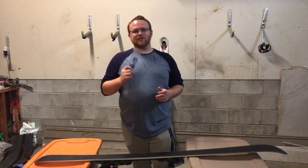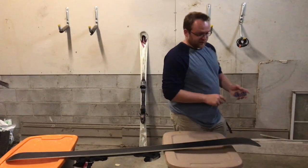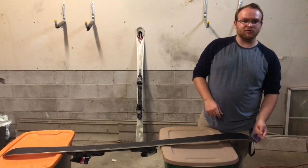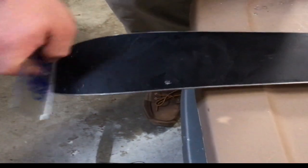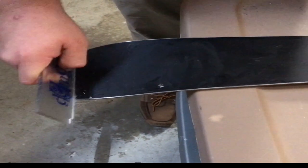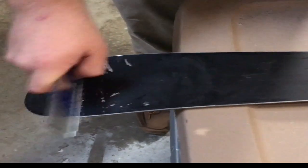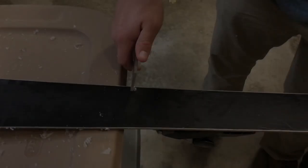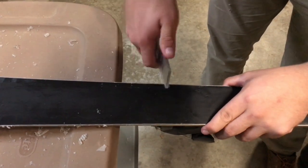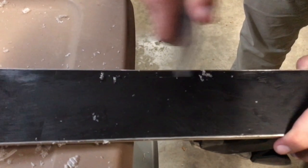Step five is to take a plastic scraper and remove the excess wax from the ski surface. This is done by going from the top of the ski surface and scraping in a horizontal motion from the top of the ski to the bottom of the ski. There's a small notch in one of the corners of your plastic scraping tool, which can be used to remove wax near the edge of the ski.